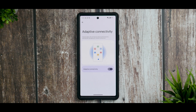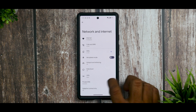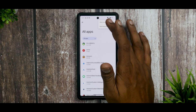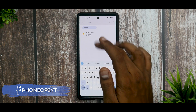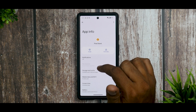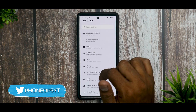Another tip: if you have a Pixel Stand wireless charger but aren't using it, go to All Apps, select Show System, and search for Pixel Stand. Disable this app to prevent it from taking any toll on your battery life.